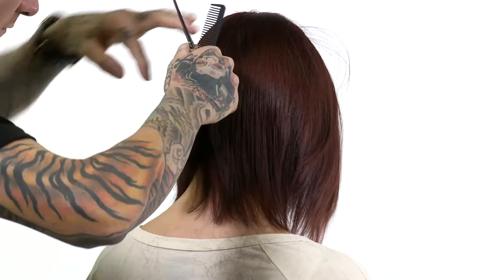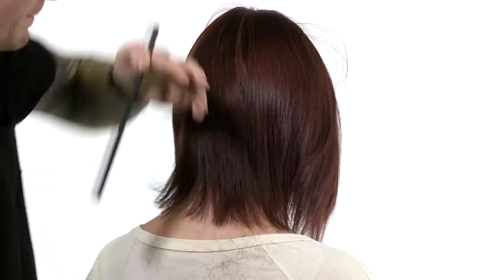This is one of the reasons why we call this shear 'the eraser.' If you have problems in the haircut, this will essentially start to erase and smooth out those lines.